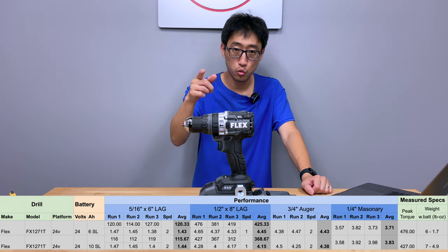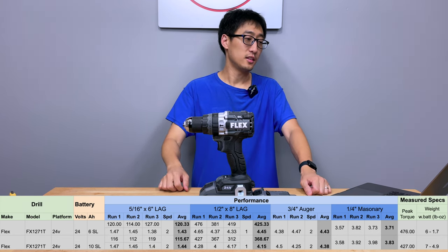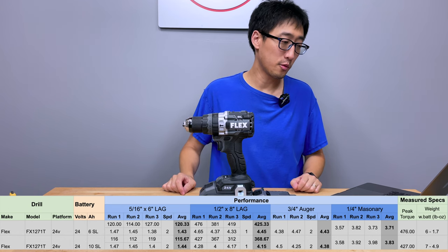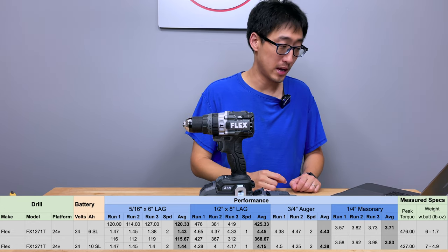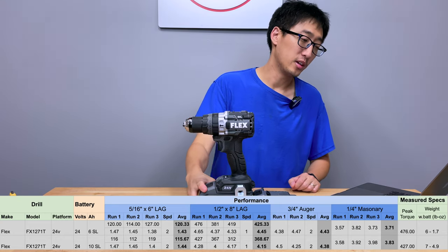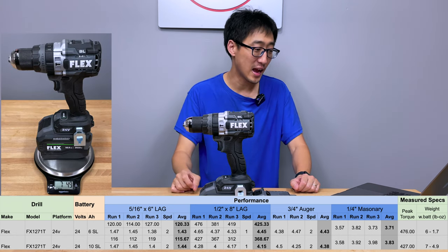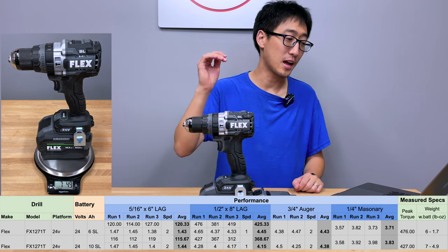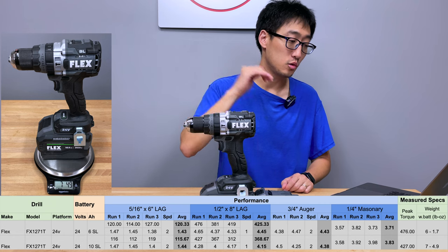Moving on to the quarter inch masonry test: first run 3.58, second run 3.92, third run 3.98. Average of three runs comes out to 3.83 seconds. The peak torque measured across the tests on this configuration comes in at a whopping 427 inch pounds. This tool is definitely not light — the weight of this combination comes in at a whopping 7 pounds 4.9 ounces. I believe this is the heaviest cordless drill we've tested so far on the channel.